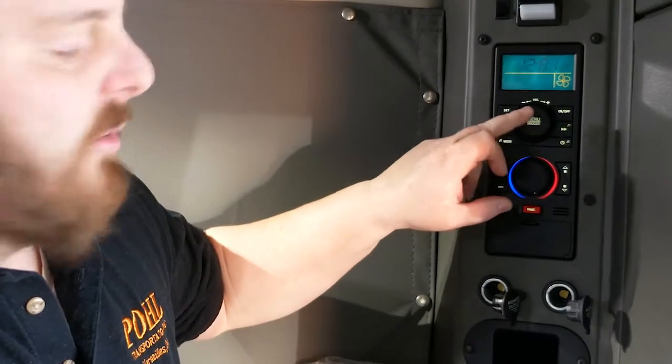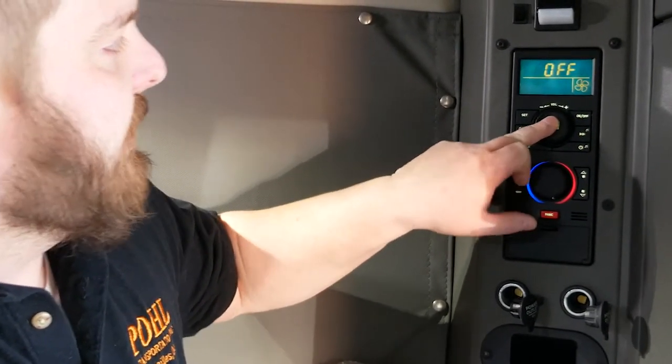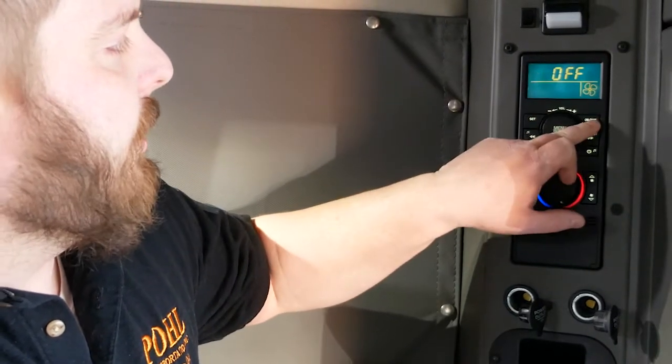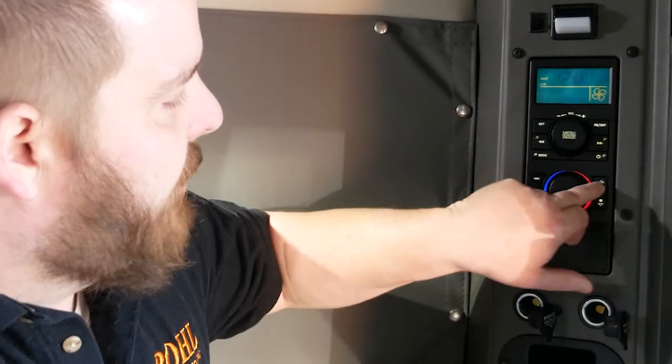We're going to push the center button that says menu snooze three times — one, two, three. It says heat. You turn on, set, crank the dial all the way, turn the fan on.